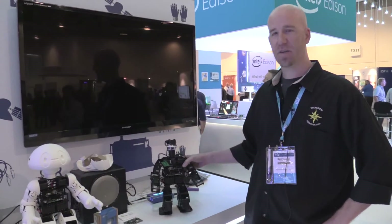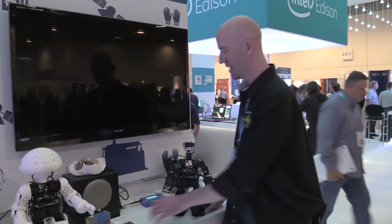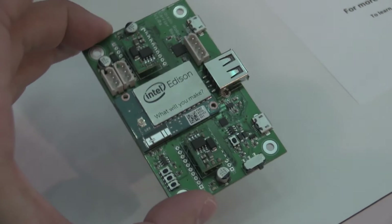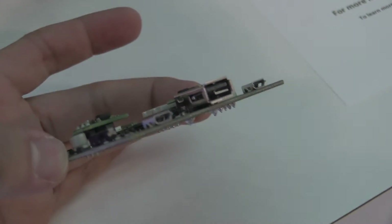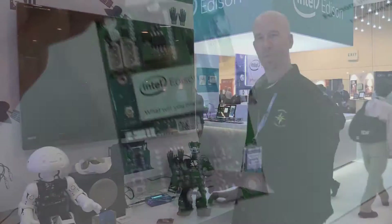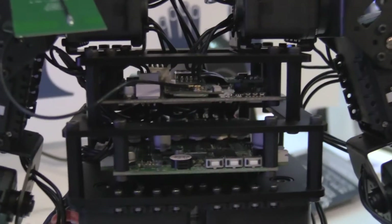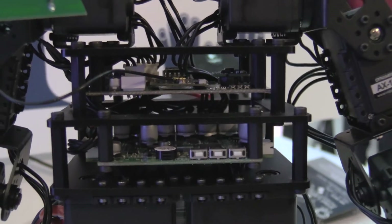The kit itself has an Intel Edison inside. That's the chip sitting on our carrier board, which is basically a robotics breakout board. That communicates with our subcontroller, and that does all of the lower level stuff like talking to your servos, doing all your algorithms, your walking gaits, and things of that nature.